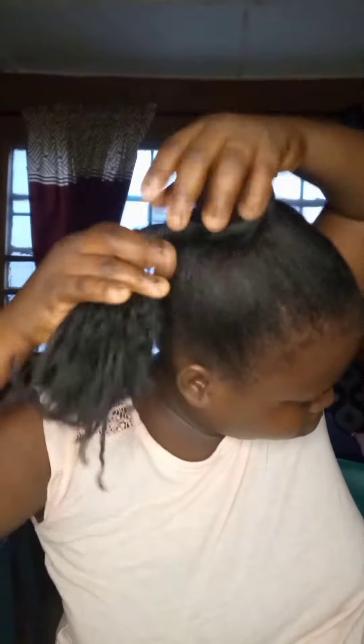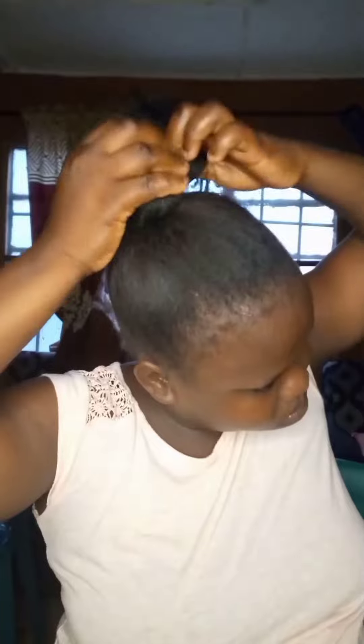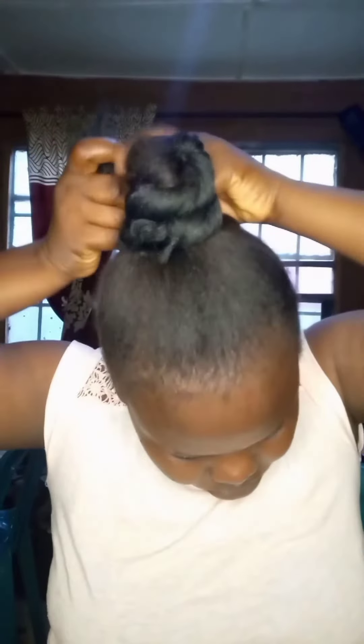Roll this and get your knot. Make sure you follow the process — watch the video to the end and thank me later. Don't forget to drop a comment. You have to roll it very well, make sure you roll it tight, so that you can get your bone knot.